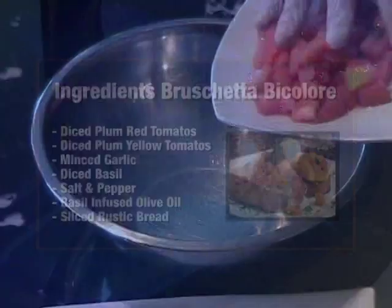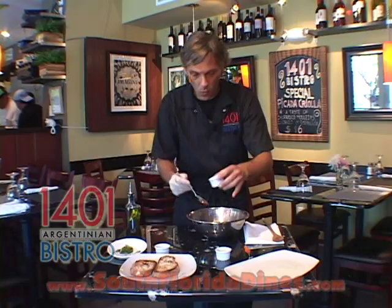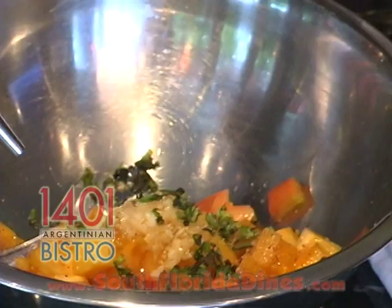Ripe, plump, red tomatoes. Our secret is to use yellow tomatoes, which are seasonal tomatoes. Minced garlic, of course, some freshly cut basil, some salt and pepper. We're going to use basil-infused olive oil.